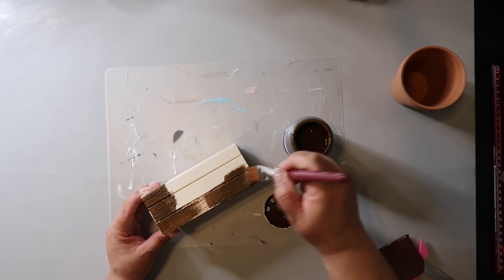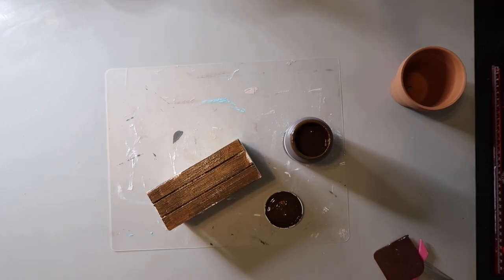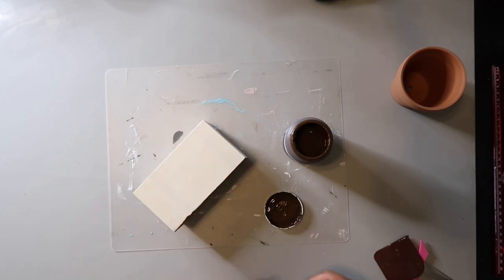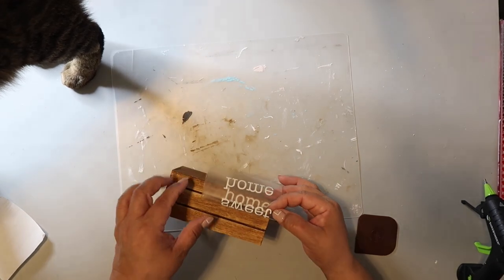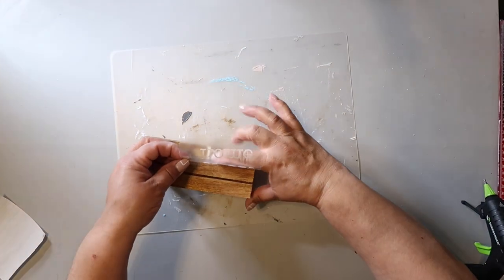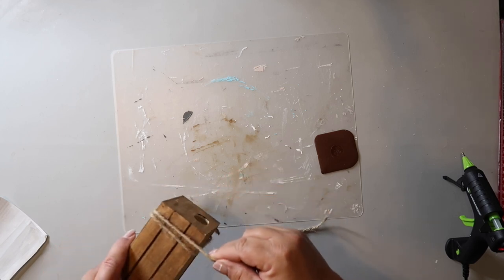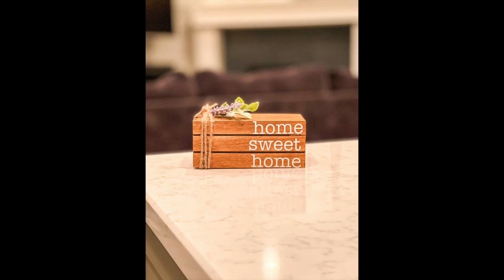DIY number nine — another everyday farmhouse classic. I'm taking this crate from Dollar Tree and staining it with Waverly wax in the color antique: just apply the wax, paint it on, then wipe it off with a damp cloth. Once dry, I apply a decal that says 'Home Sweet Home' cut with my Cricut — but you could hand write it, use stickers, or use a stencil. I wrap some jute twine around one end and secure it with hot glue, then add some greenery and a little piece of faux lavender to top it off.